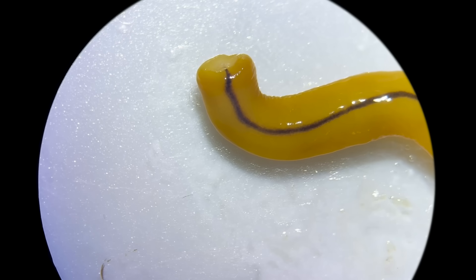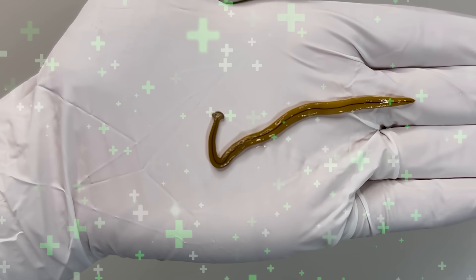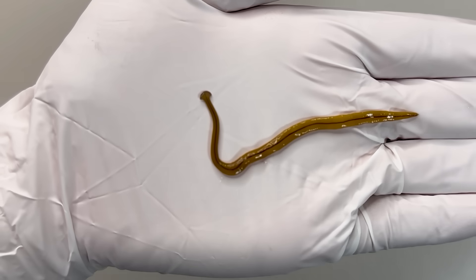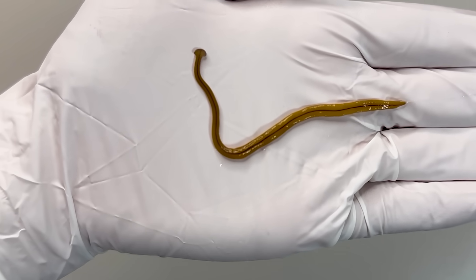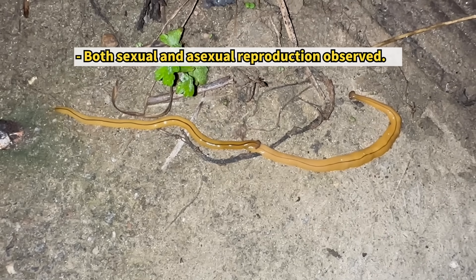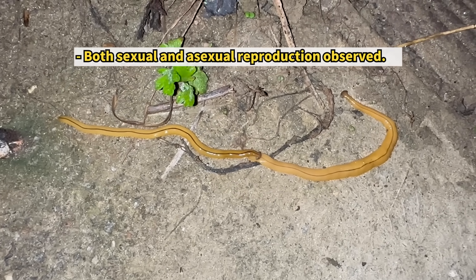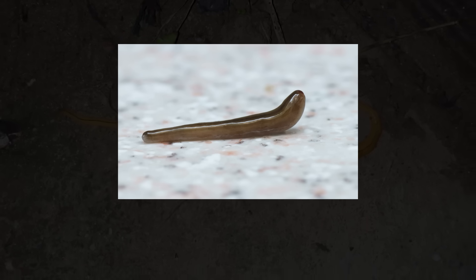However, after a week had passed, it did not completely regenerate and gradually weakened. The reason is that, although the hammerhead worm also has a high regenerative capacity, it is said that because its body is larger and more complex than that of the planarian, it takes longer to regenerate and the probability of failure is higher. In addition, the hammerhead worm also uses its regenerative capacity for asexual reproduction — at that time it is said to cut off the tip of its tail, autotomy, and reproduce.